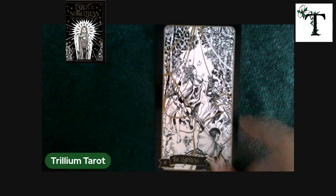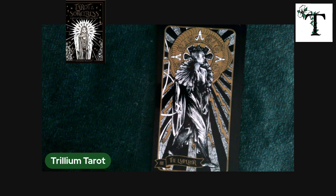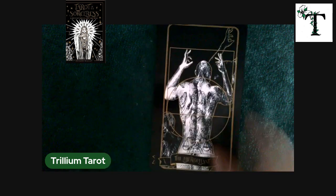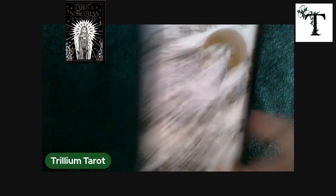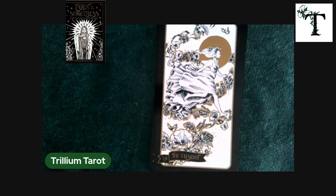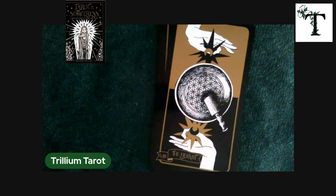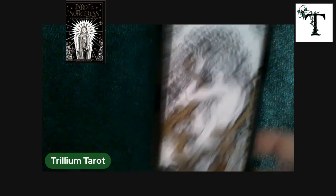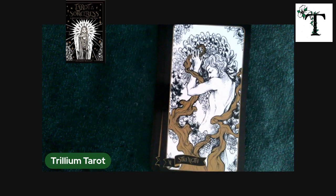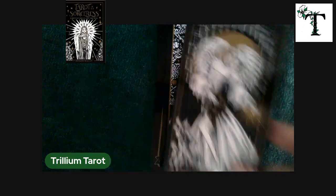This deck is definitely not beginner friendly, as you can see from the imagery. The only way I know what the card is is because of the description at the lower left corner of the screen. As I flip through this video, if you want to slow it down to take a closer look at some of these cards, you can do that by clicking on the gear icon in your YouTube app or web browser — you have the option to slow it down or speed it up depending on your preference.